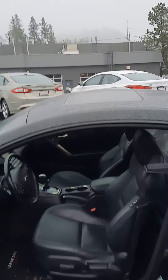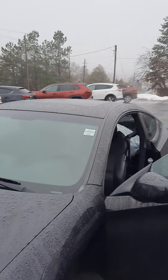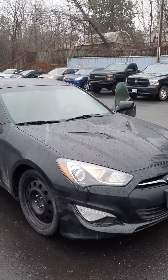Sunroof. Car's in really, really good shape. Came in on trade — it was a customer of ours that purchased this vehicle as well.